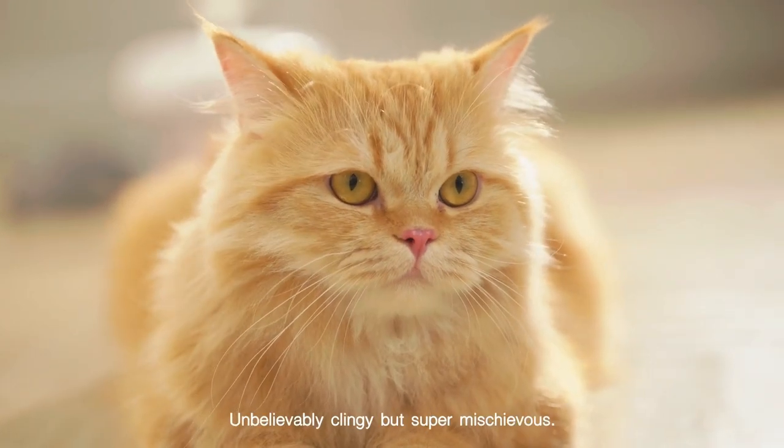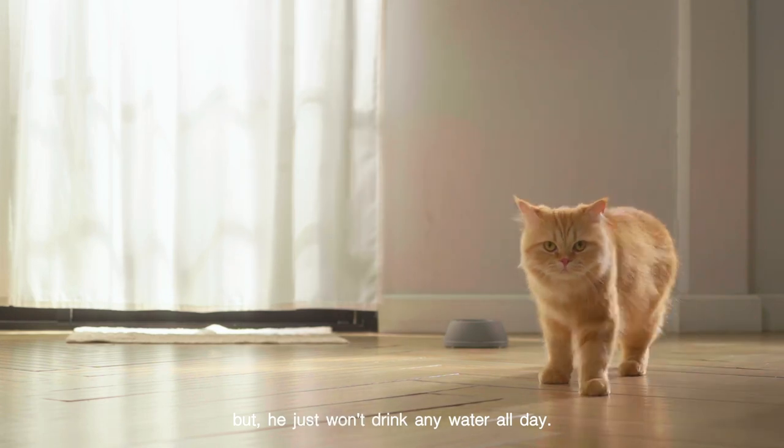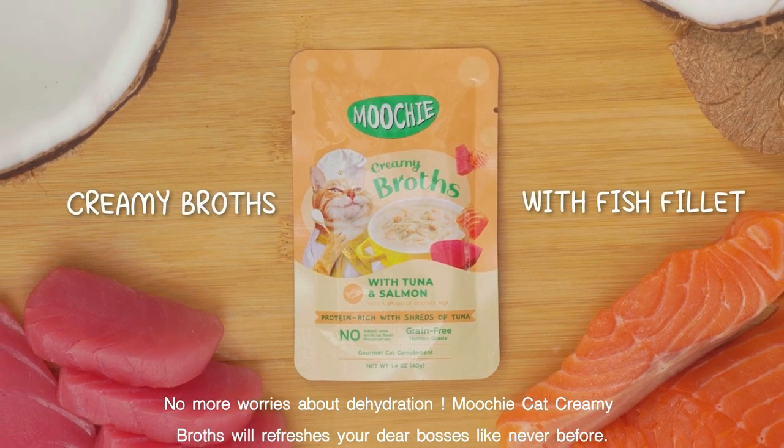He's the big boss, unbelievably clingy, but super mischievous, but he won't just drink any water all day. I'm afraid he'll be dehydrated. Need a quick fix — no more worries about dehydration.